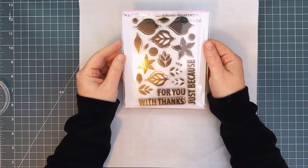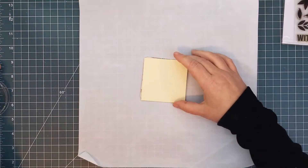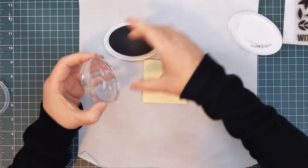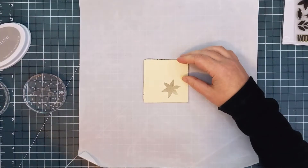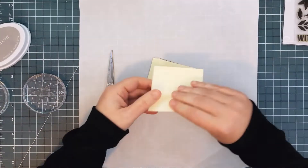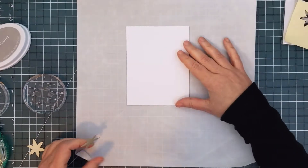Since snowflakes are six-sided, and I'm geometrically challenged when it comes to figuring out angles, I stamped the six-petal flower and created a mask to use as a placeholder and guide for the rest of my stamping. I used repositionable adhesive to stick the mask to my panel of white cardstock.